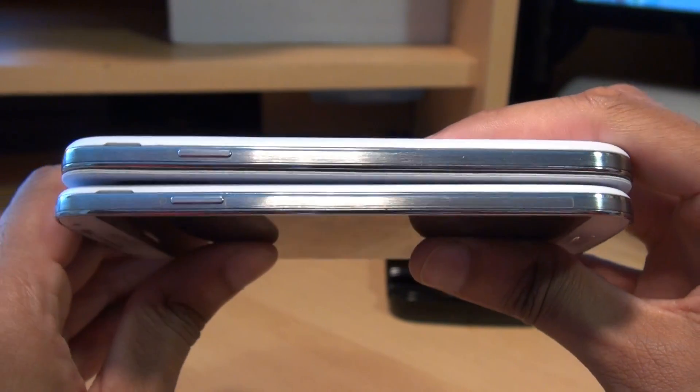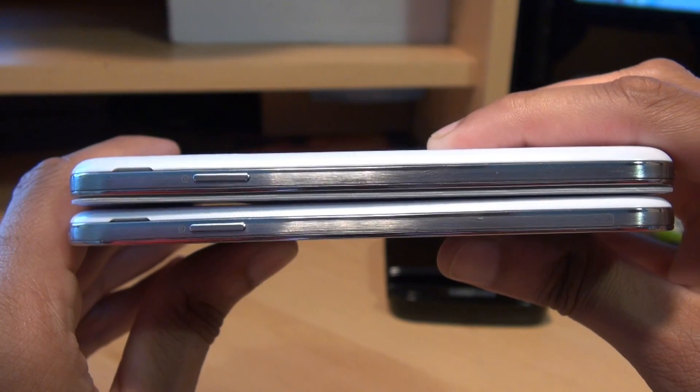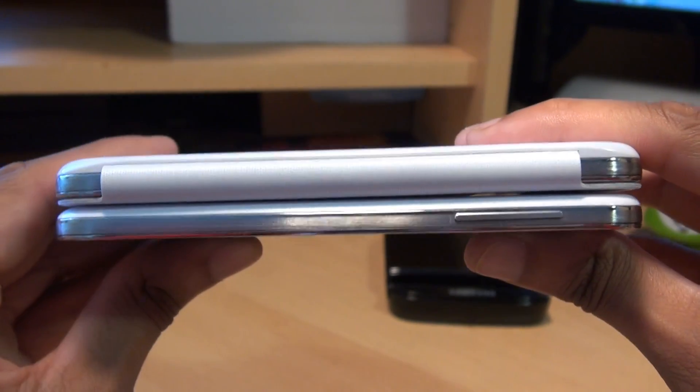Looking at the side profile of the unit — the top one is the one with the S View cover on it. And if you have a look around the back, there you go, you can see the hinged side of the S View cover.